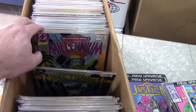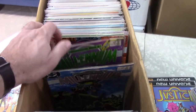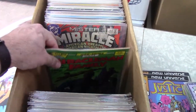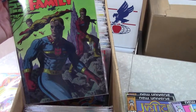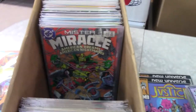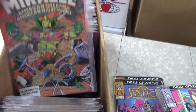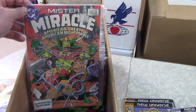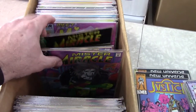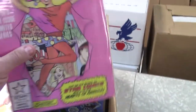I might pull those later — send them in the maybe pile. Millennium — and there's an okay read. Miracle Family with Miracle Man — I'll do some research but I doubt it's worth much. That Miracle Man number one used to be a hot book — kind of a revival. I'll pull it, I do have a few buyers for it.